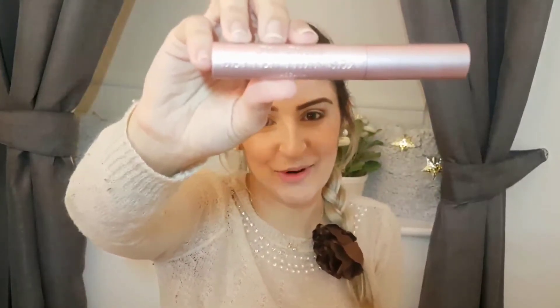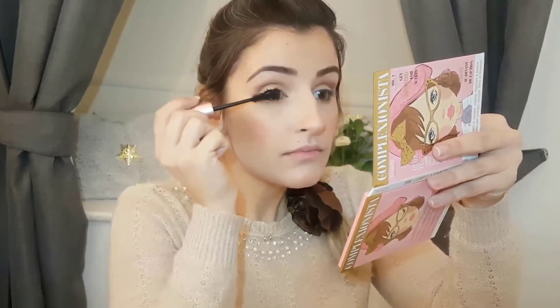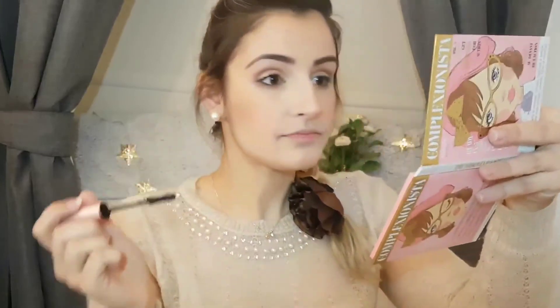I'm totally addicted to this mascara — it's Better Than Sex from Too Faced. You've probably heard of it many times. It really enhances your lashes and you'll see how much my eyes change once I finish applying it. Look at the difference — this mascara is just a miracle. I'll do the same for the other eye.